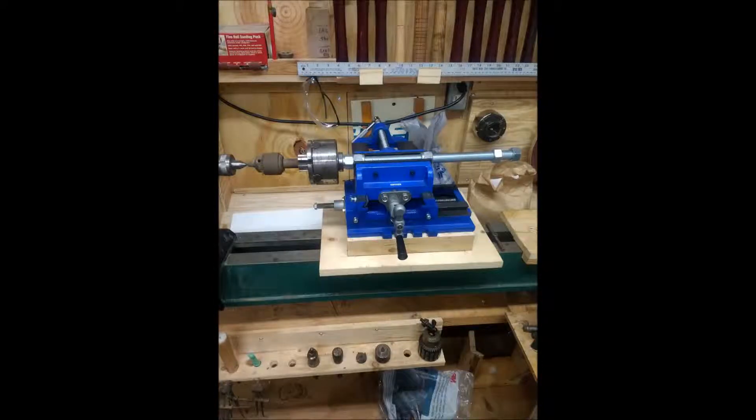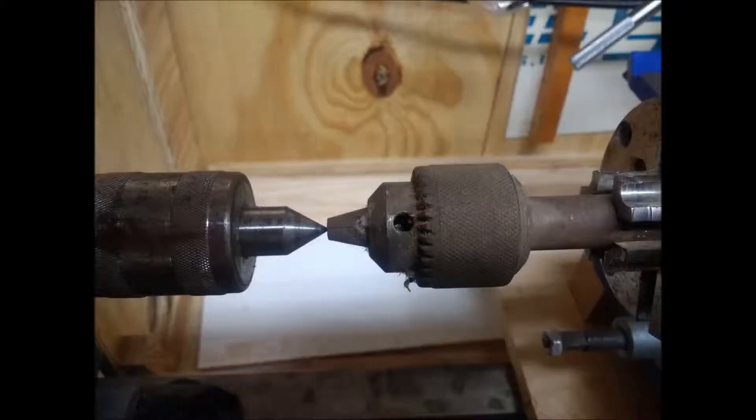Alan, I want to say thank you for the idea of making this threading jig. Here's a picture of the one that I'm doing.